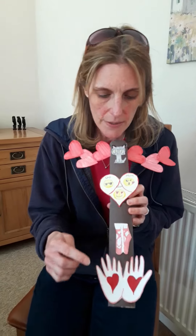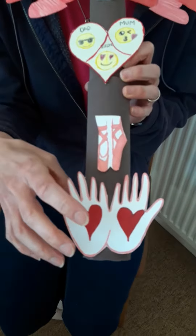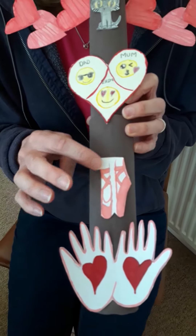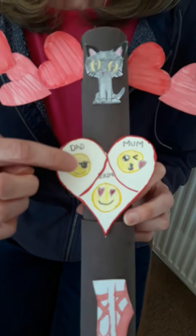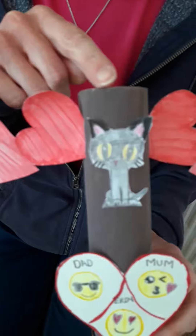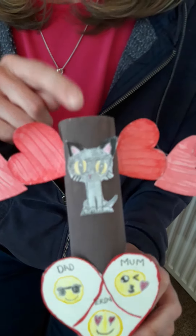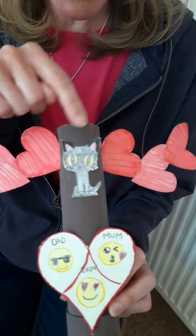So these are Erin's, and these are things that are important to her. At the bottom you've got hands to represent kindness. Then one of her hobbies is dancing — she does loads of dancing — so you've got the ballet shoes there. She loved drawing the emojis, so that's the people in our family. And then there's an appearance of George the Cat again — you've all met George before on our previous YouTube. She used the art YouTube videos that we've told you about before to do that drawing.